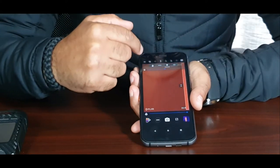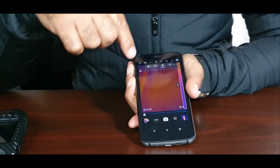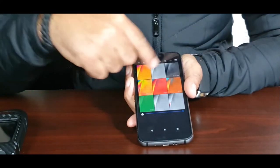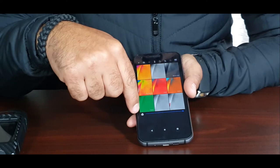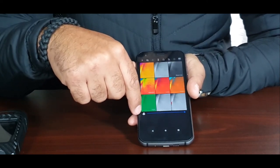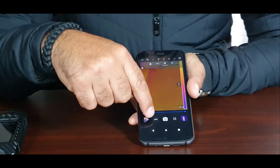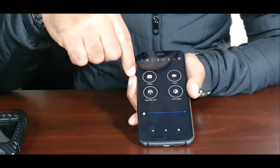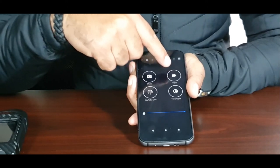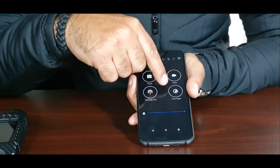Looking at the FLIR MyFLIR app: starting from the bottom, we have the palette button — press it to change the color filter. Next is the macro button, which you adjust when scanning an object very close to the phone. After that is the mode button, which offers camera for taking photos, video, YouTube live stream, and time-lapse.